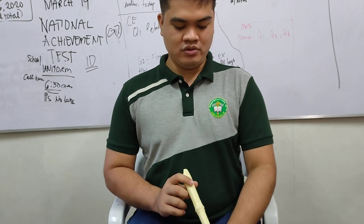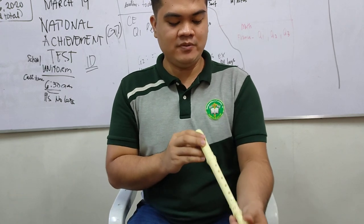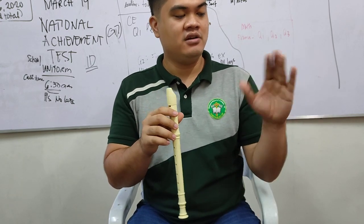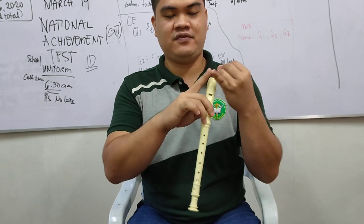Don't slouch or play like this — we're not comfortable in that position. Now for proper positioning: with your left hand, we're going to use four fingers, except for the pinky finger.